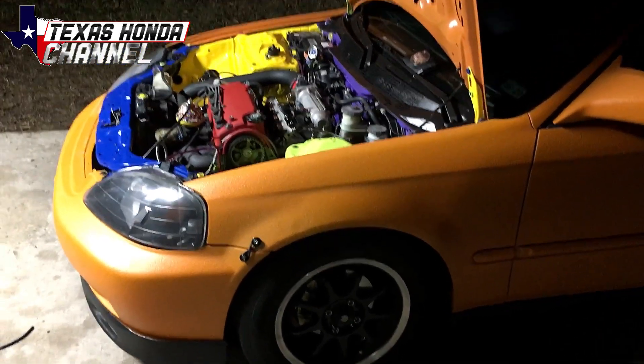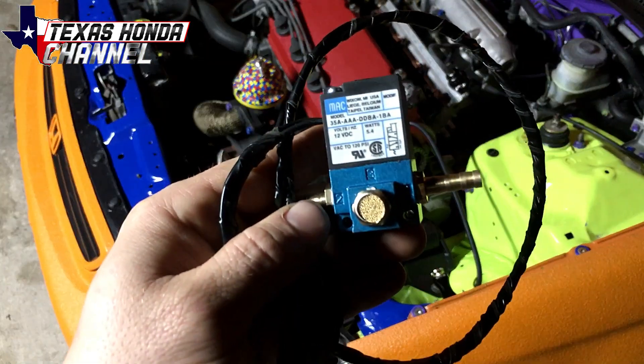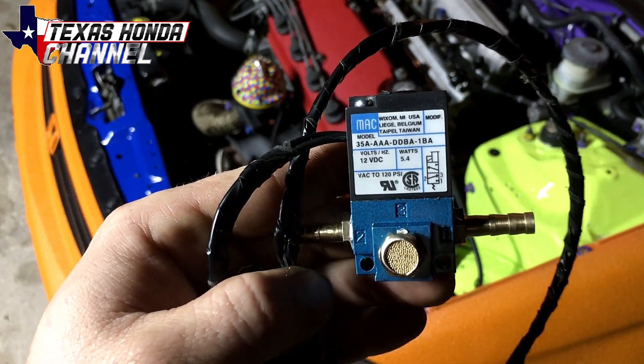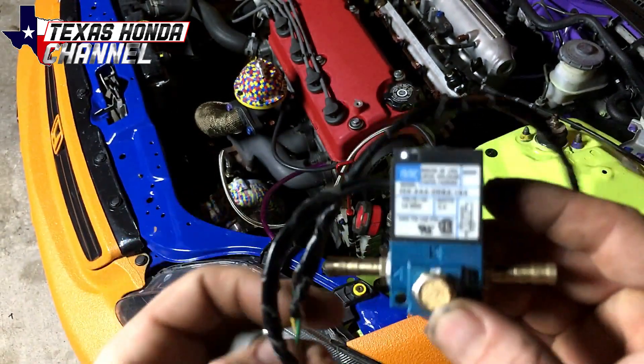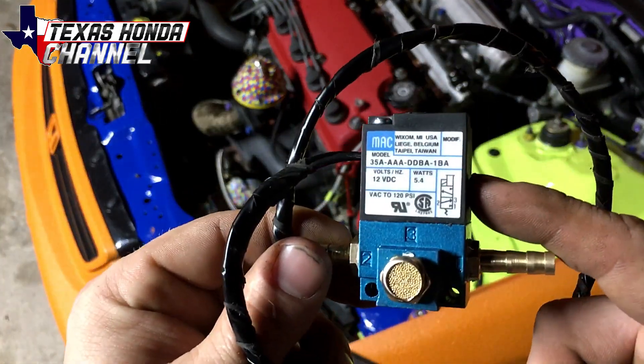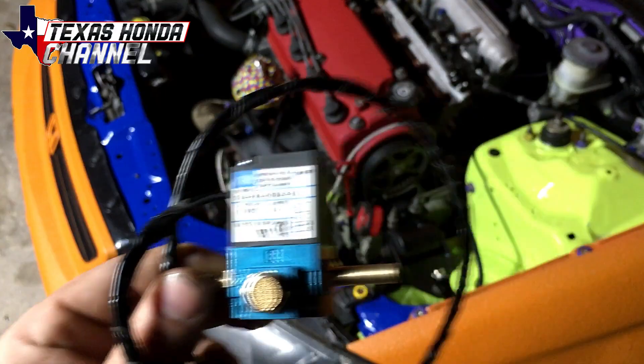Now we're going to go ahead and get to installing this MAC valve. I'll be installing this MAC solenoid — this is the 12-volt model — and I'll be showing you how to wire it up to the ECU and all of that good stuff. Link will be in the description. Let's go ahead and get started.